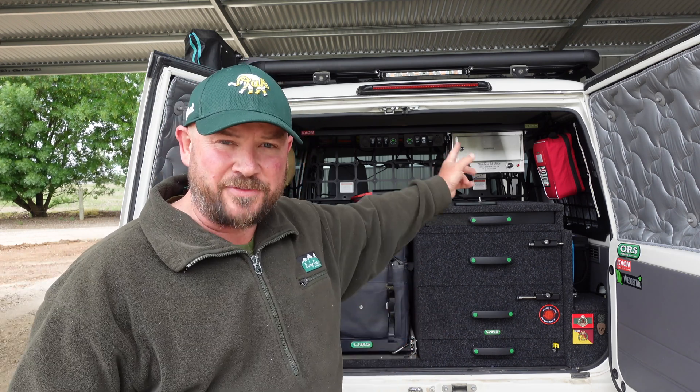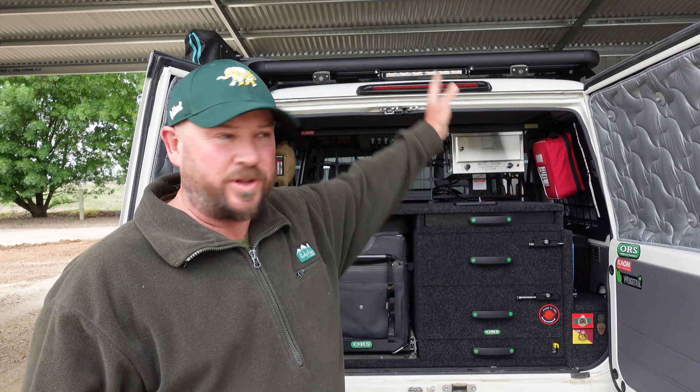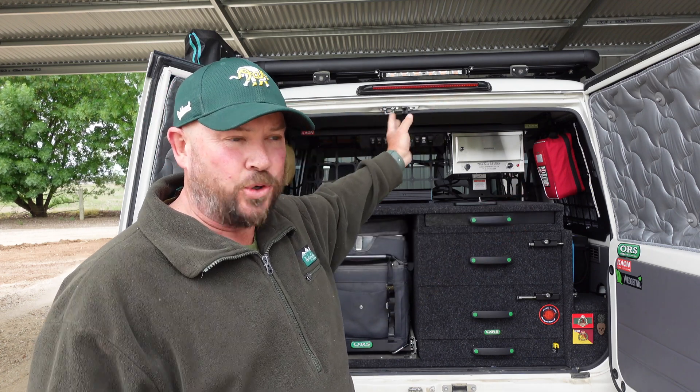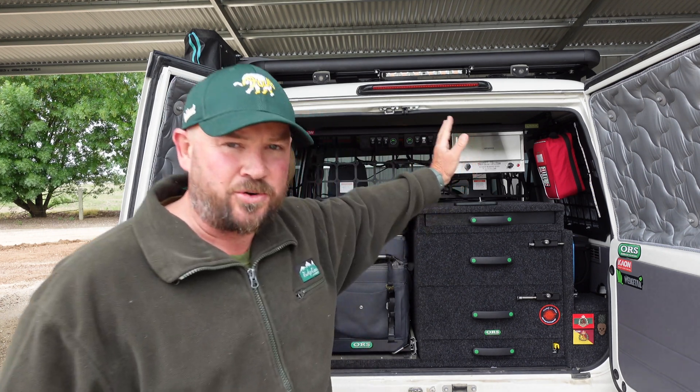The fridge — guess where it goes? Back to the DC hub. The oven — guess where it goes? Back to the DC hub. All the lighting in this vehicle — all the rock lights up top, the lighting for the awning, the interior lights, all of these switches here — guess where it all goes back to? The DC hub. I just can't stress how easy that bit of kit made the installation.